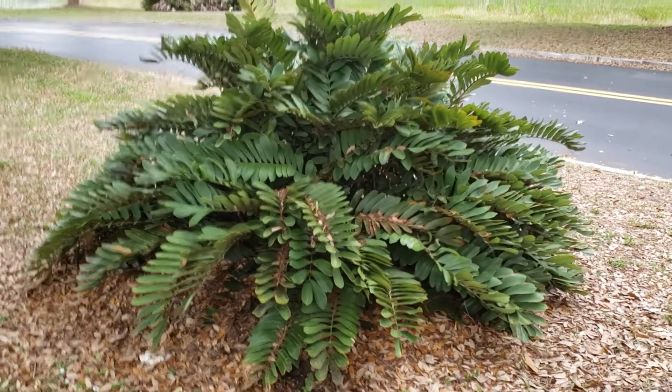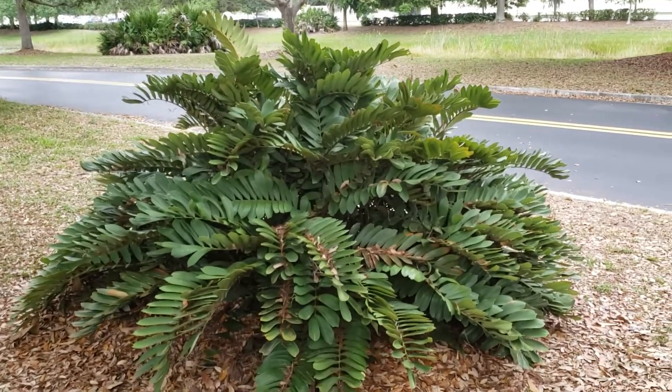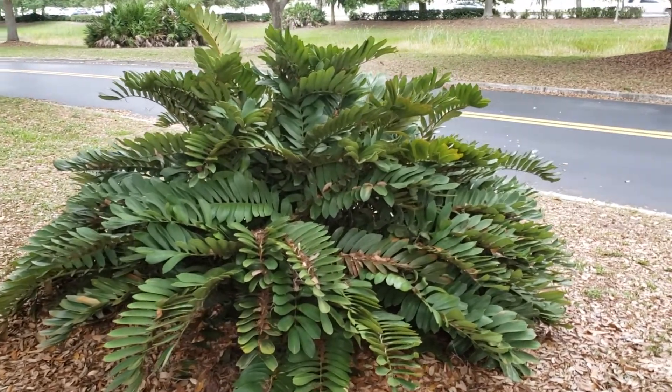Hey everyone, Christian here. This is going to be a plant review about what you may think is a palm, but it's actually a cycad — a coning plant, not a flowering one.